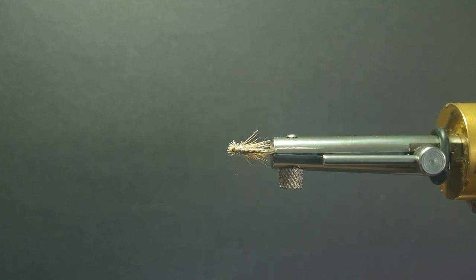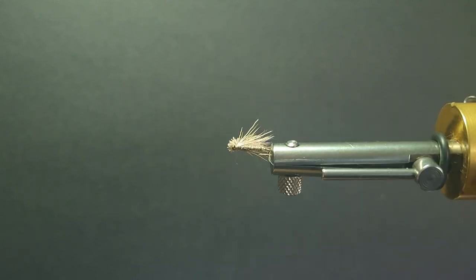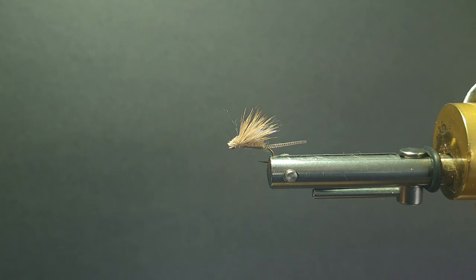It makes a really nice rib, very attractive from the bottom. It doesn't lose the color of your fly, but it does give a nice add-on.